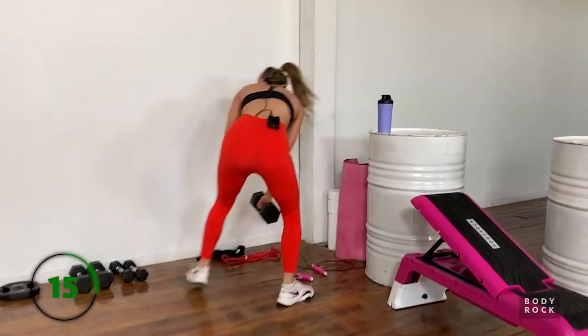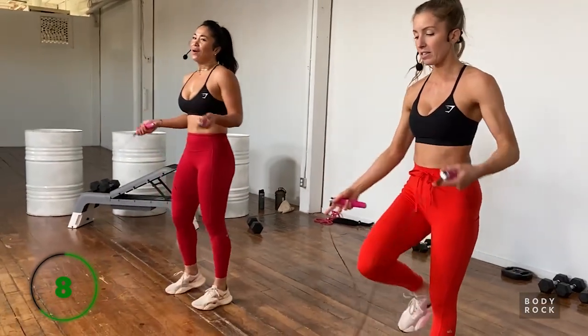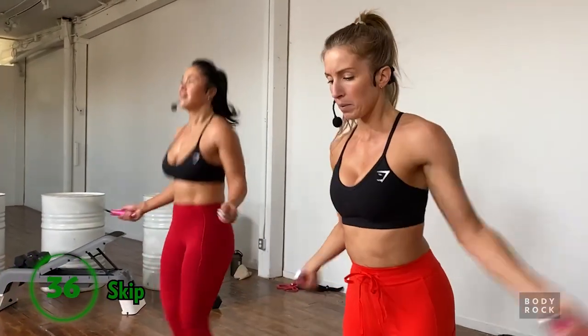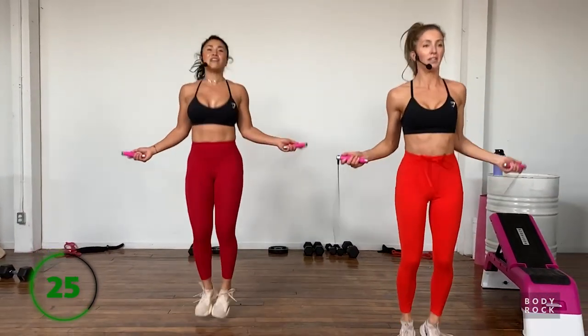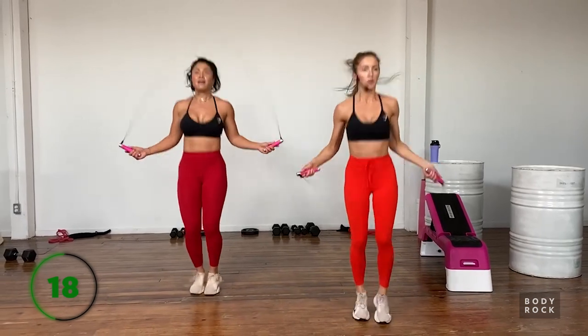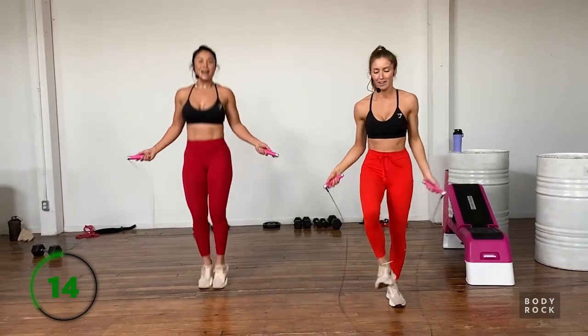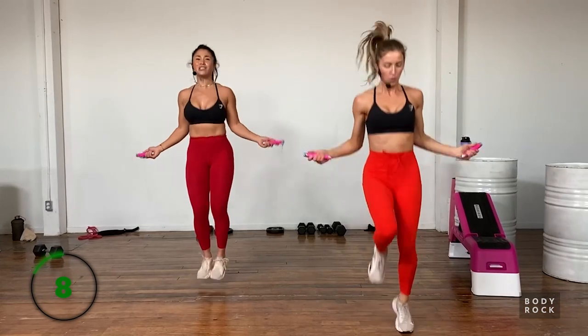Grab the ropes! Ever since these came into my life I haven't put them down. A little secret: when I do my own outdoor workouts in the summer without a ton of equipment, this is what I use as my cardio in between sets - exactly like this. And if you have a cardio program with an injury and can't do something very plyometric, grab your rope. No excuses!